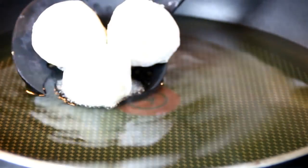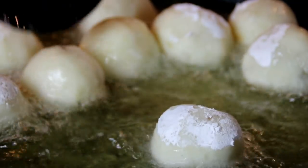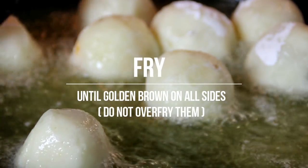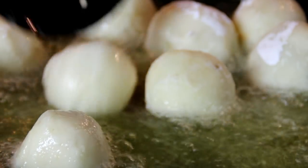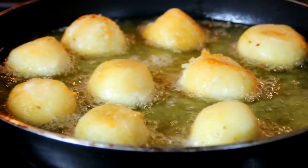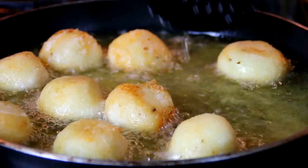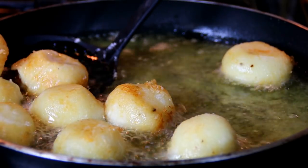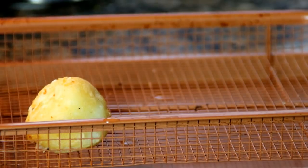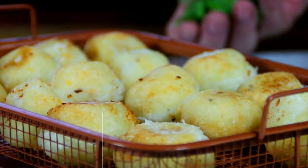We're gonna fry these in batches in oil at about 350 degrees. Just rotate them around until they're golden brown — they're gonna be so yummy. What you want is a nice golden brown color, something like this. Then remove them and set them aside.